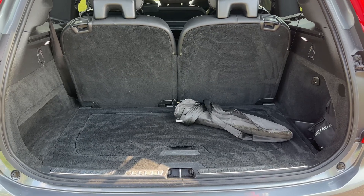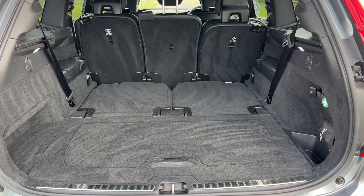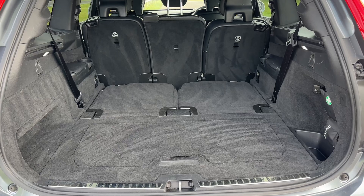Let me show you what it's like with the two rear seats folded down — as you can see that gives you loads of space. You can of course fold down those remaining seats should you need even more space than this.